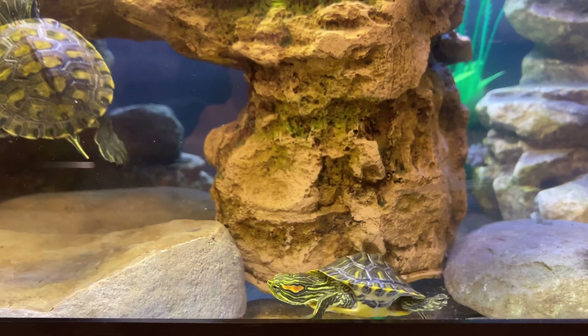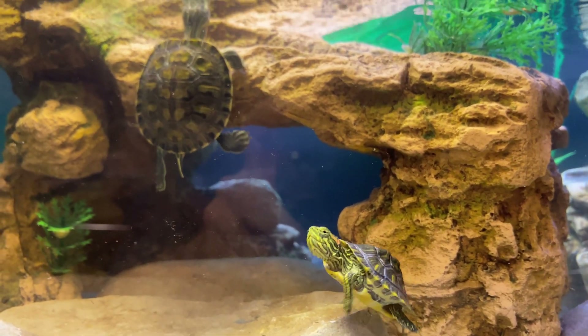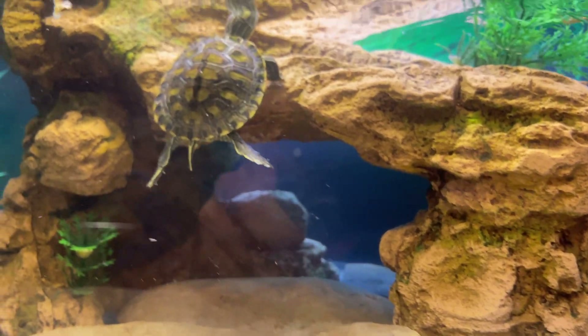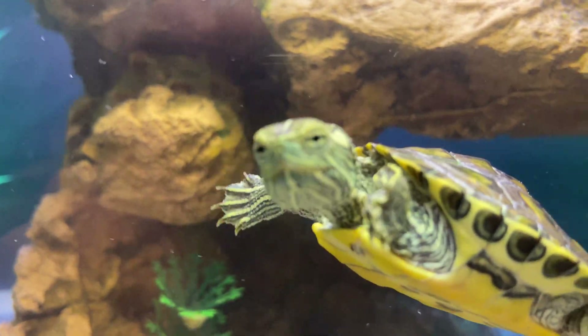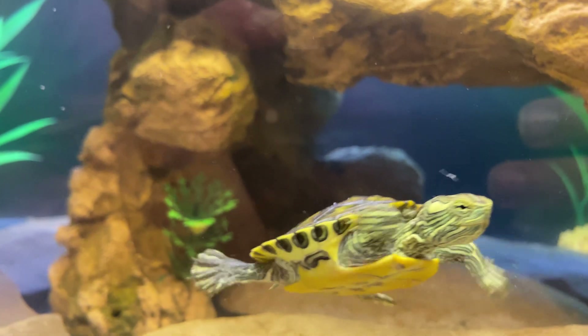As for water temperature, no heater is necessary — not for these guys. Room temperature is just fine. Here in Michigan where I found these red-eared sliders, temperatures can drop to negative 20 in the winter and over 100 on some summer days, and the water temperature will vary about the same amount. So you're not going to kill your turtles like you might tropical fish if the temperature fluctuates a few degrees in your house.